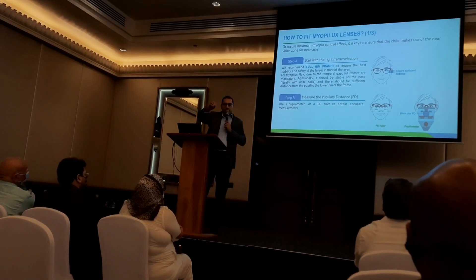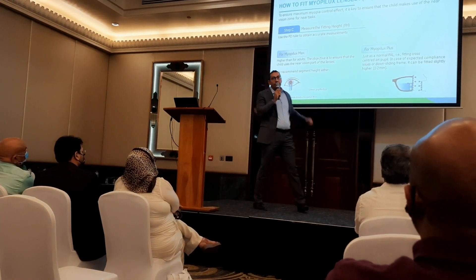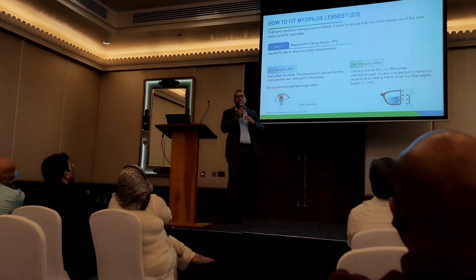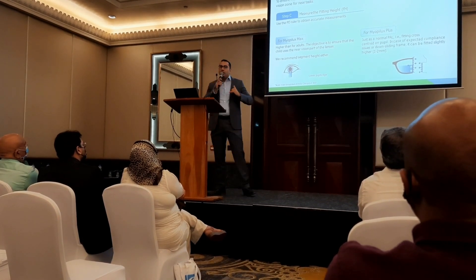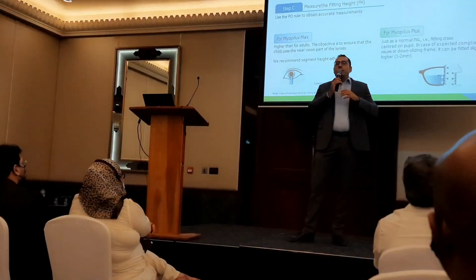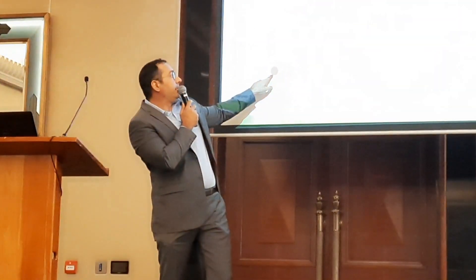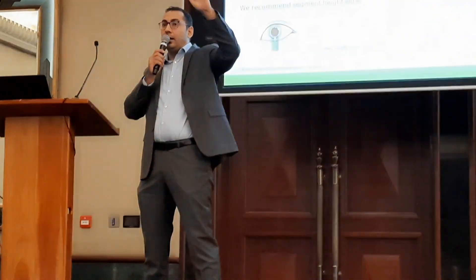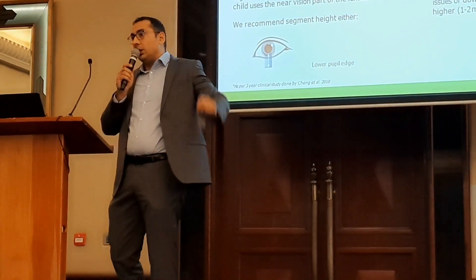Spend time selecting the right frame and adjusting it on the patient's face. PD is a must. For fitting height: for executive bifocal (Myobilex Max), mark the segment height from the lower margin of the pupil to the deepest point of the frame. Some practices raise the segment 4mm above the lower lens edge, but best practice is to align with the lower part of the pupil. That's for Myobilex Max.